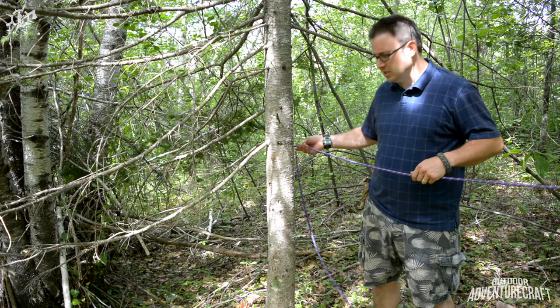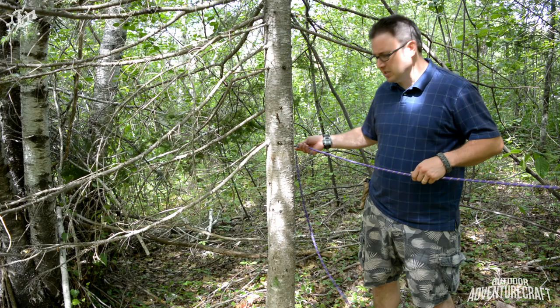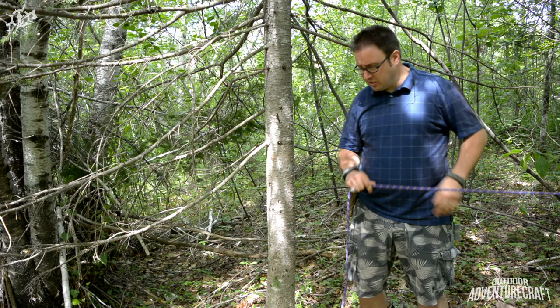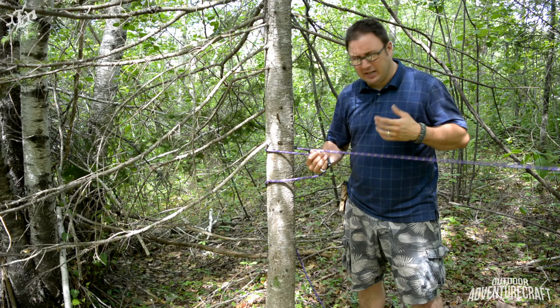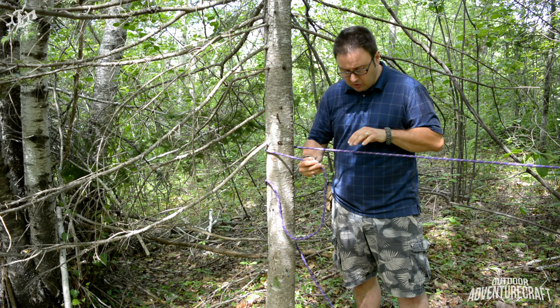So here's where the alpine butterfly comes in handy. I've got my anchor hitch tied to another tree right over there about six feet. Now if I just came over here and started tying another anchor hitch it would be hard for me to get much tension in this — even if I pulled really hard I still get a lot of slack just because I don't have the leverage.